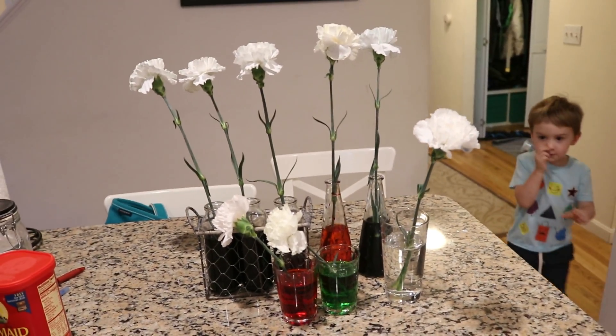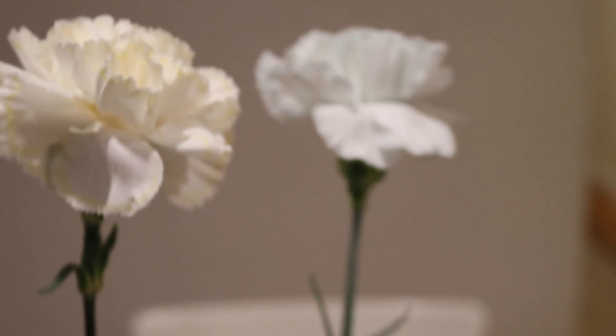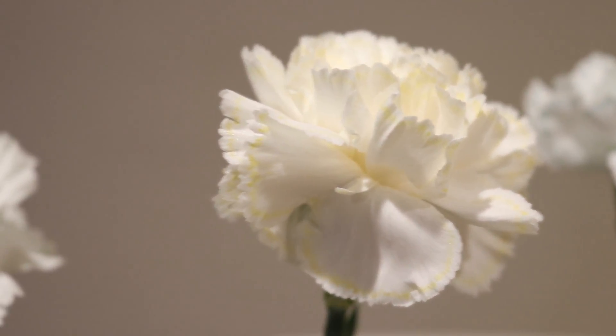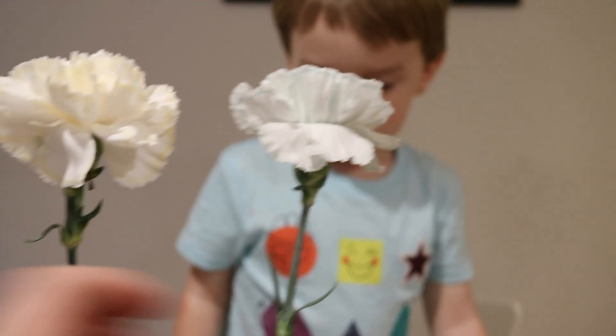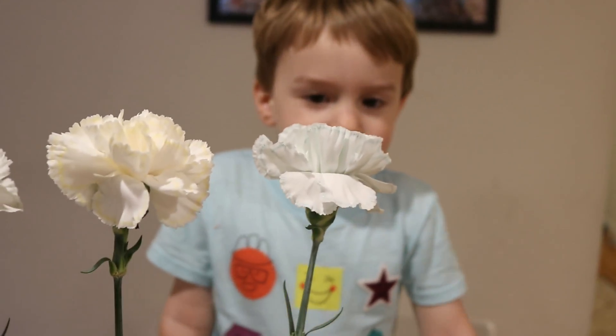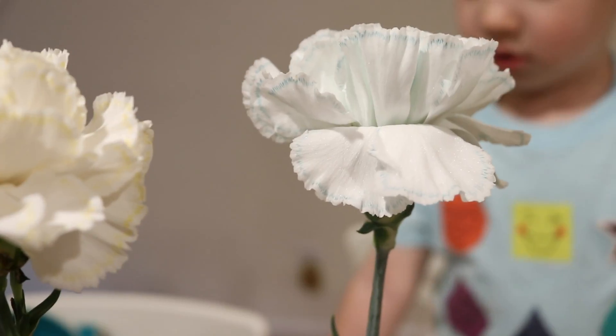It's been almost two hours. Do you see anything with your flowers? Different? Let's see. Here's the white one. Do you notice anything? No. I don't see anything. Look at this one. What do you see? It's blue. It's trying to be blue. Do you see some blue? Yeah. But look at this - my purple is looking very blue right now.